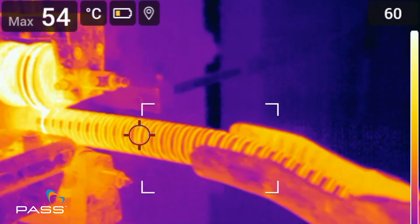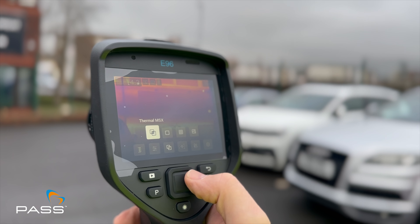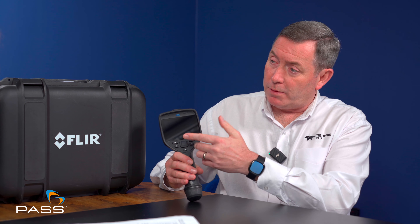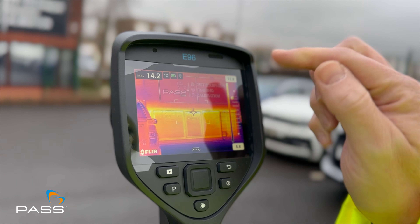It's a touchscreen operation, which allows you to use the touchscreen to navigate the menus very easily. We still have a navigation pad on the back. So if you're wearing gloves, for example, you can still navigate easily with these buttons to open up the menus and use the functionality within the camera.